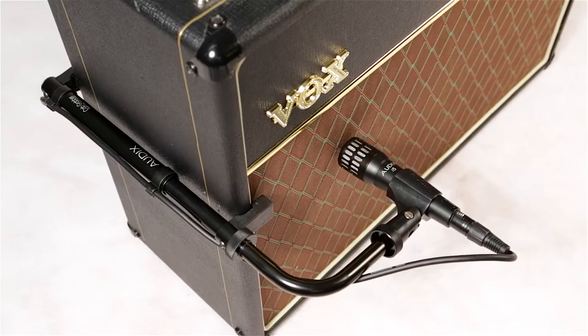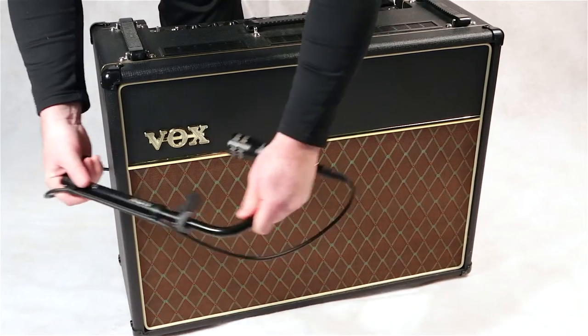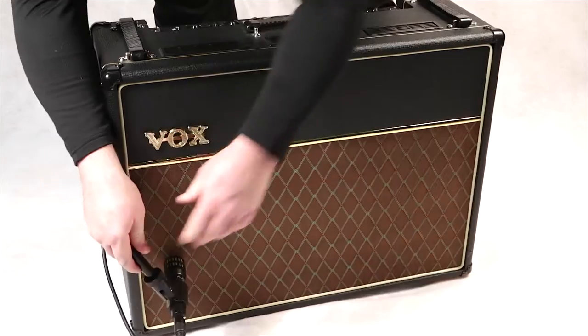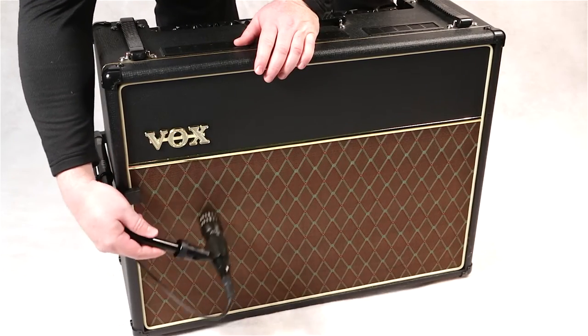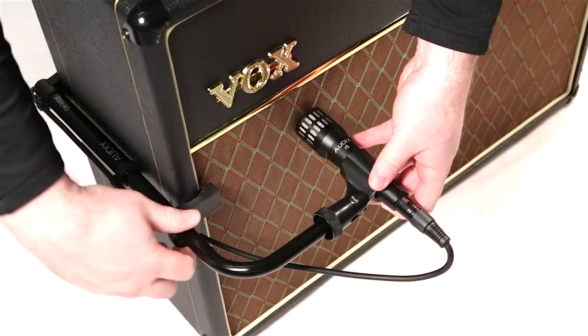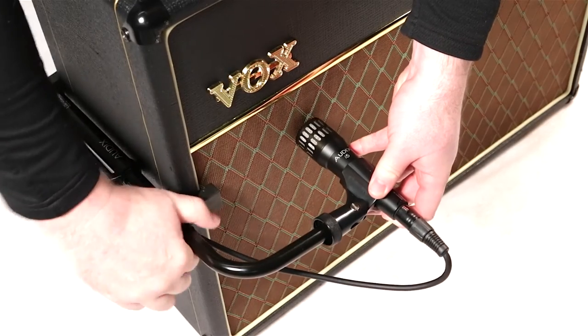Simple, elegant, lightweight, compact, and easy to use, the Cab Grabber is easily placed and adjusted. Shown here with the Audix i5, it allows for precise microphone positioning with no tools required.